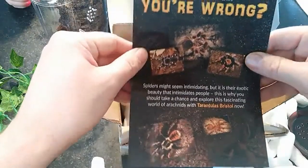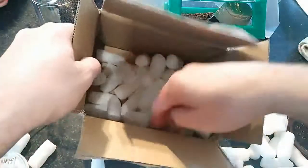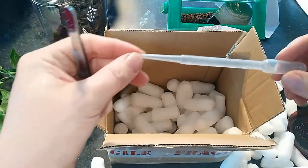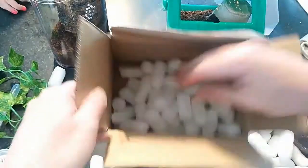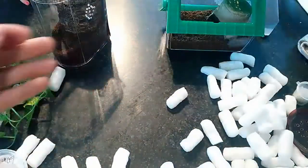Do I think spiders are scary? No, I think they're gorgeous, and my 10-year-old is absolutely in agreement with that. Oh, something else in here — oh my god, guys! Look at that — a pipette for water and another pair of tweezers. Wow, you guys absolutely went above and beyond. Thank you so much, that's amazing. I really didn't expect all that — it was good enough just getting the prize.